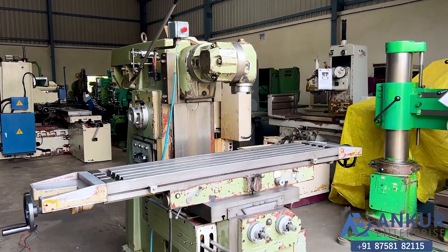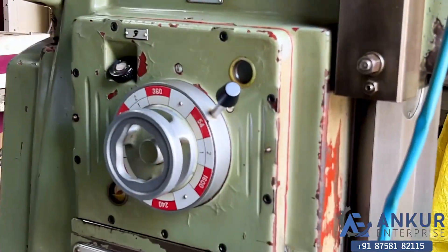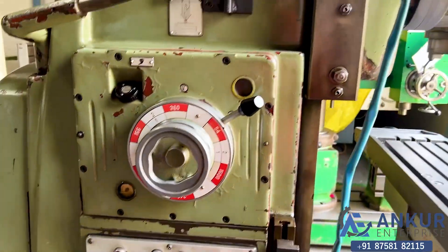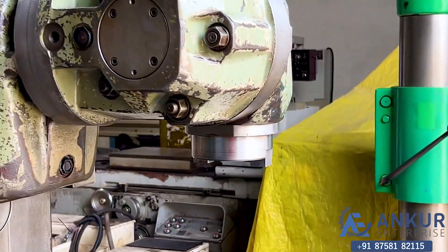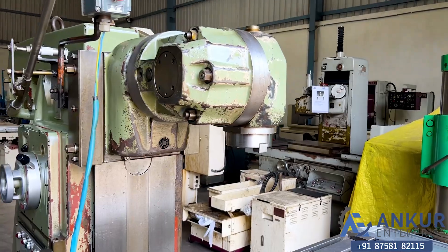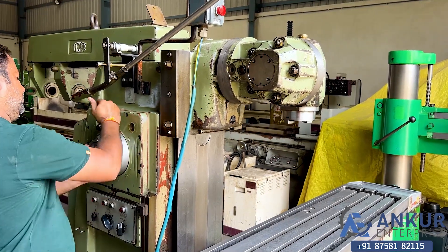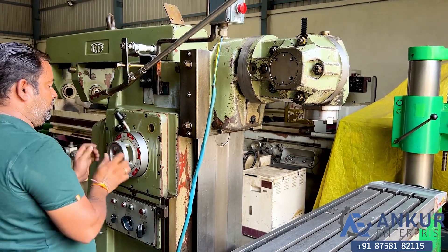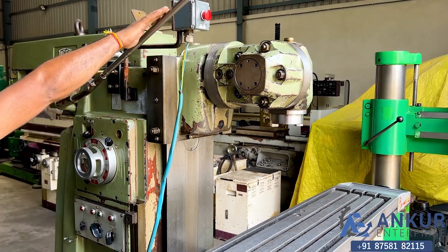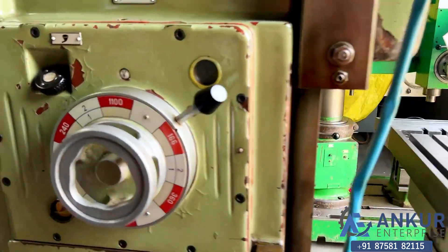Now we will see different spindle speeds. The low spindle speed is 27 RPM and the high is 1600 RPM. Currently working at 27 rotations per minute — that is the minimum RPM. Increasing the spindle speed. The spindle speed has been increased to 83 rotations per minute.